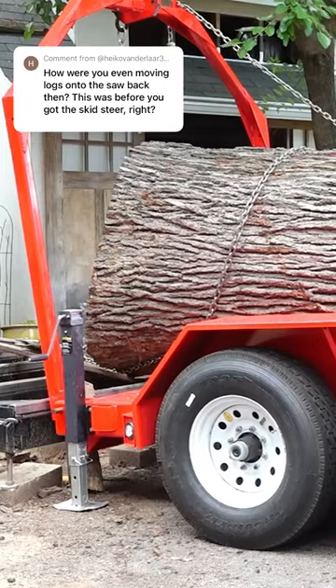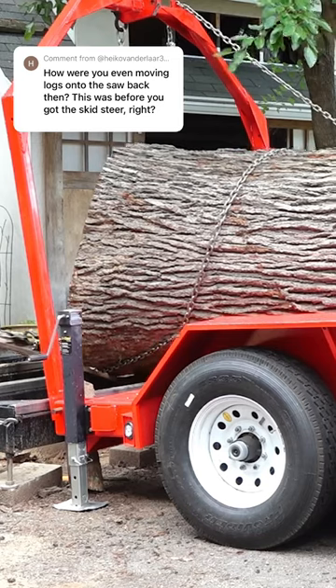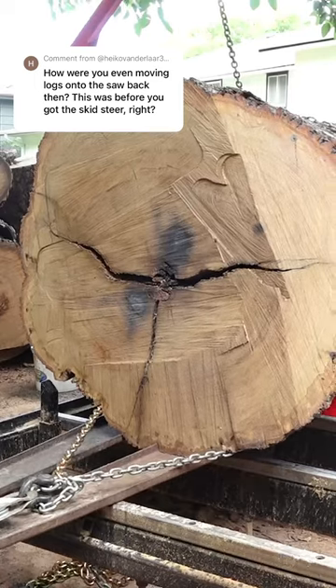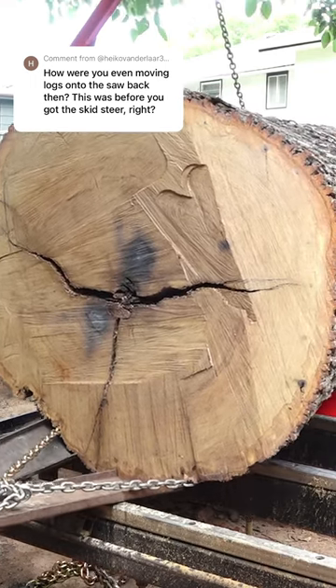Since I got started, I've been moving logs with my trailer. The deck height on the sawmill was lower than my trailer's, just by a little bit, but they're pretty even. So all I have to do is just back my trailer up to the saw, and then I can winch the logs off onto the saw.